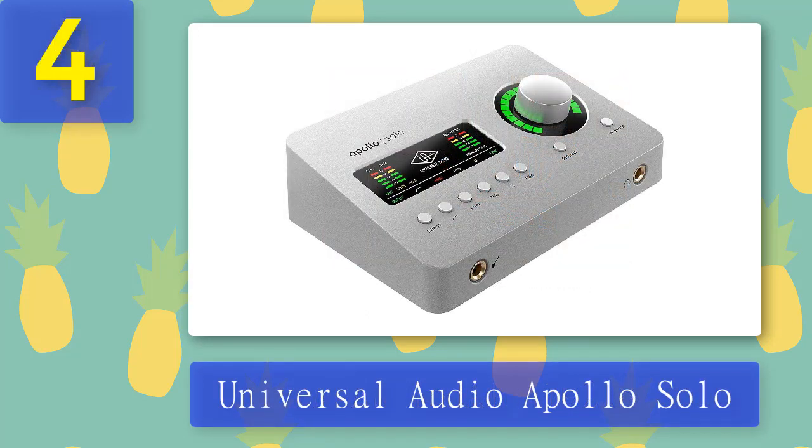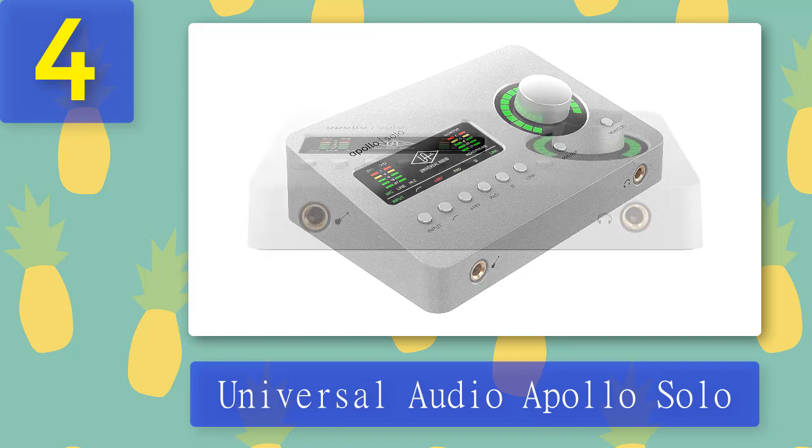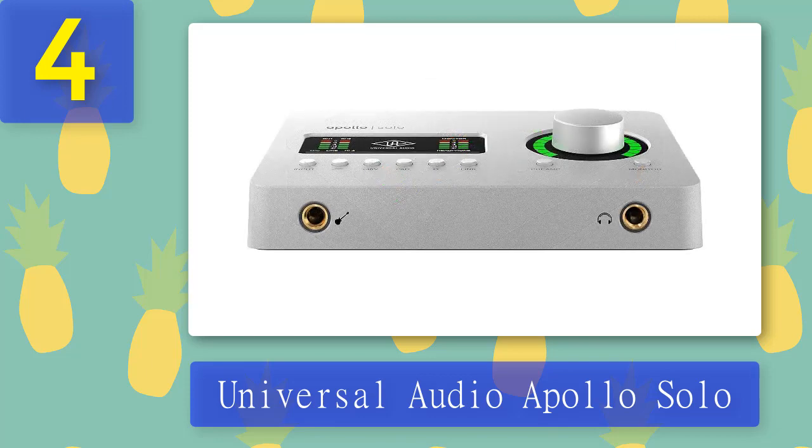Coming in at number four: Universal Audio Apollo Solo. The UA Apollo line is our top suggestion when it comes to high-end low latency audio interfaces. The Apollo Solo is maybe one of the cheapest and least versatile Universal Audio interfaces, but it's still much more capable than other interfaces with the same number of inputs or outputs. It looks very professional, has a great user interface, and features a Thunderbolt connection. Since it's powered through the same port, it's great for portable use.